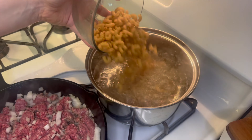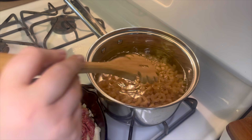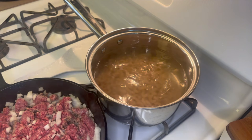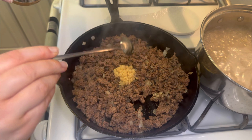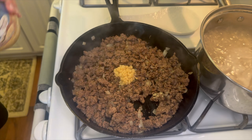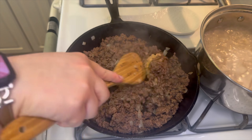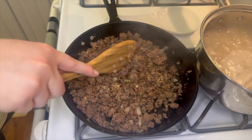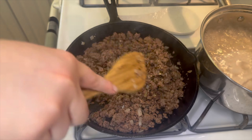As you can see, I have some water boiling in the back — I'm going to go ahead and add in eight ounces of pasta and just let that cook. Meanwhile, your ground beef should be finishing up, so you'll go ahead and drain any grease off if needed, and then add in about one to two teaspoons of minced garlic and let that cook for an additional 30 seconds or so.